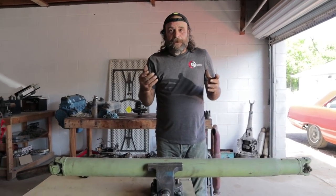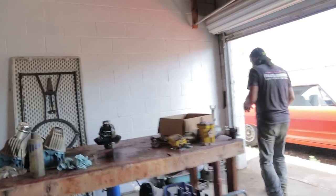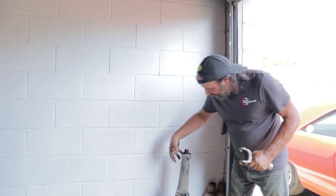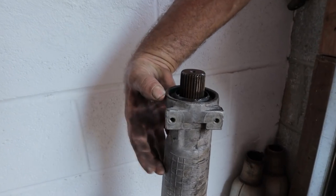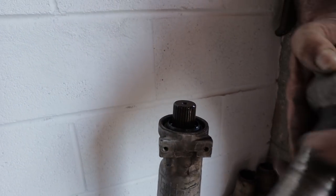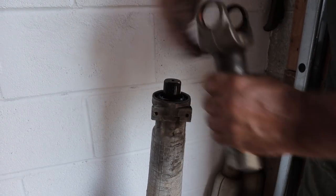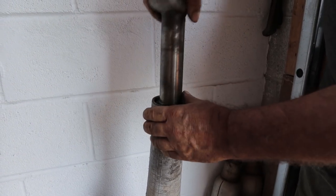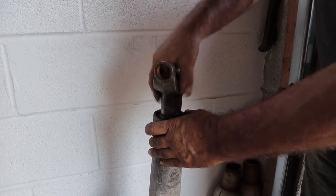The tail shaft bushing sits right about here inside the tail shaft of the transmission, and that's what the yoke rides against — it holds everything steady. So when the bushing goes bad, you'll be able to take the yoke and move it back and forth. That's what we had.